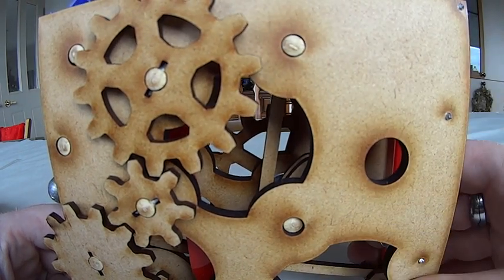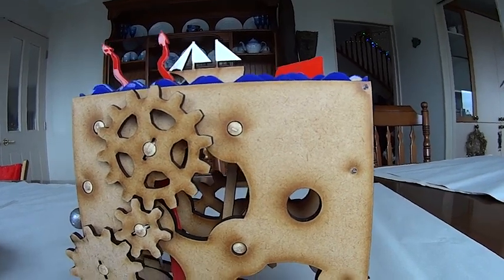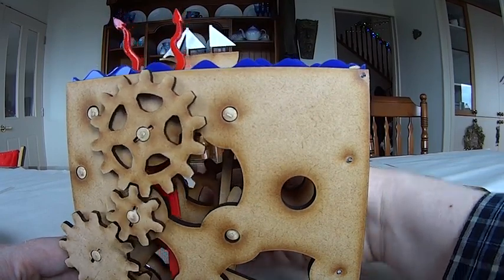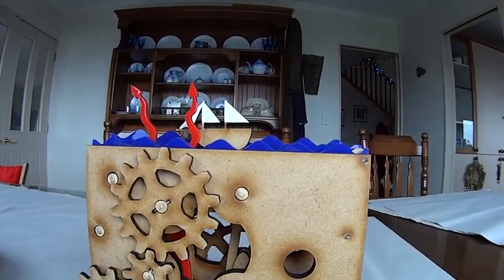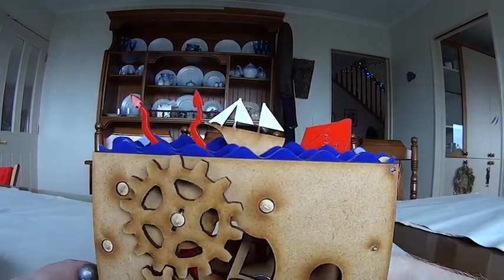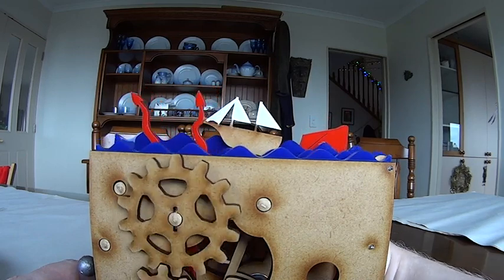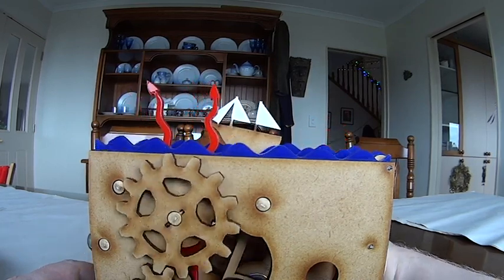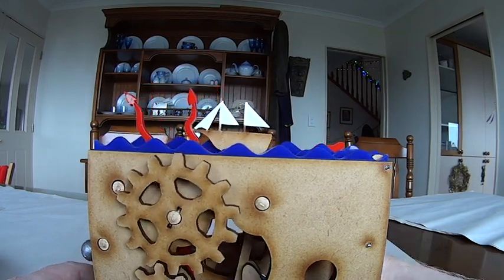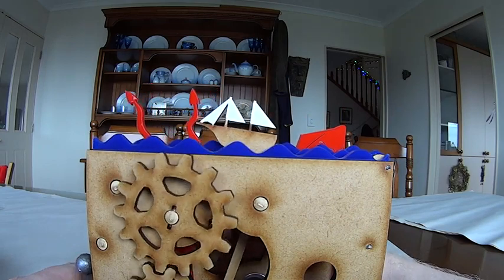That took me quite a while to sort out, and the end result is this. I'm a bit obsessed with cephalopods, so the automaton I made is a giant kraken trying to swallow a ship. There are three sets of waves which go up and down, tentacles which wave backwards and forwards, the ship rocks back and forth on the waves, and the kraken itself pops up and then slowly sinks down into the waves again.